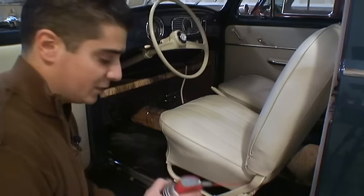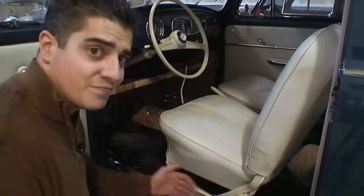So to remove the seat is pretty straightforward. All you need to do first, before you do anything, is get a little WD-40 and spray the rails where these seats ride on, because sometimes if they've been sitting there for a long time, it might be tough to slide them in and out.